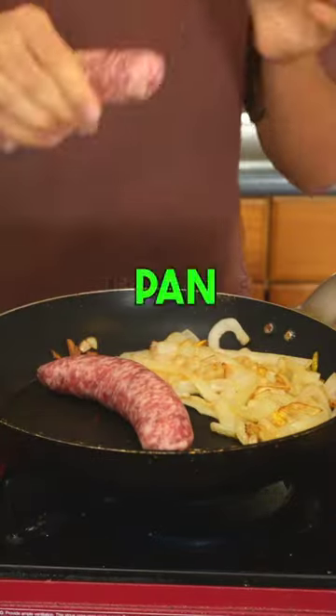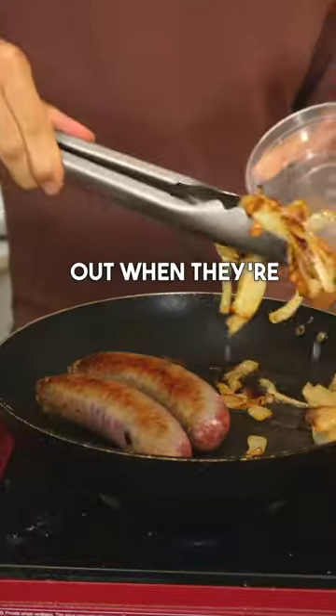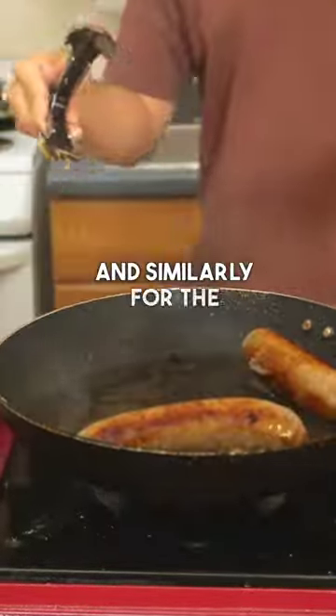Anyway, cook them in a pan, then add the snags. Take the onions out when they're pretty brown, and similarly for the snags.